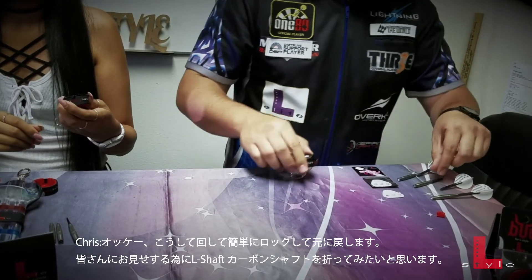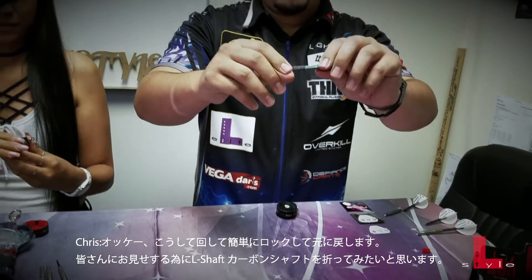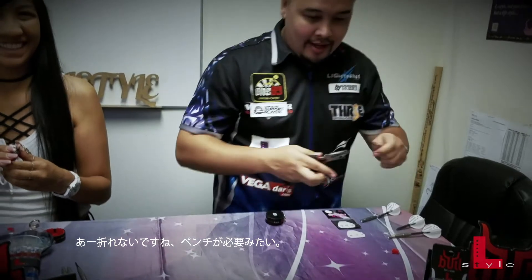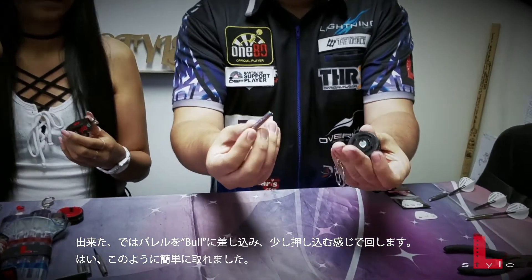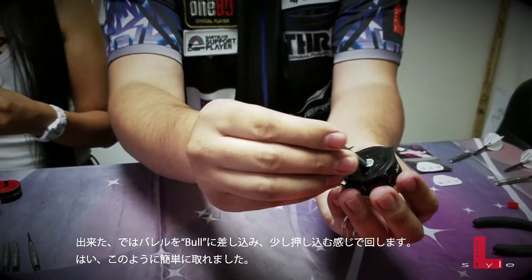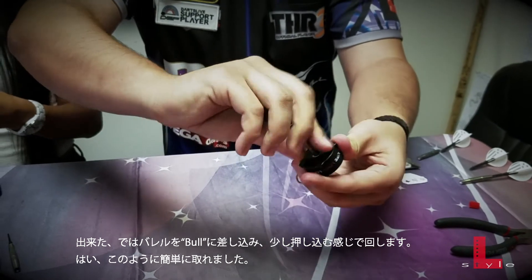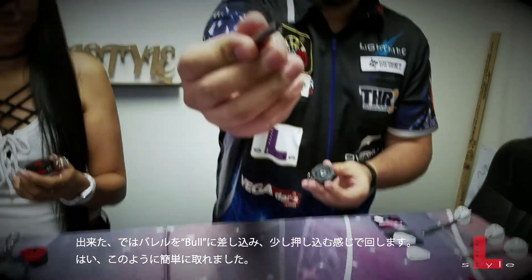Now to demonstrate, I'm going to break off an L-Style carbon shaft. You insert the barrel into the slot here in the Bull device. You just push down a little bit, twist — and it came out very easily.